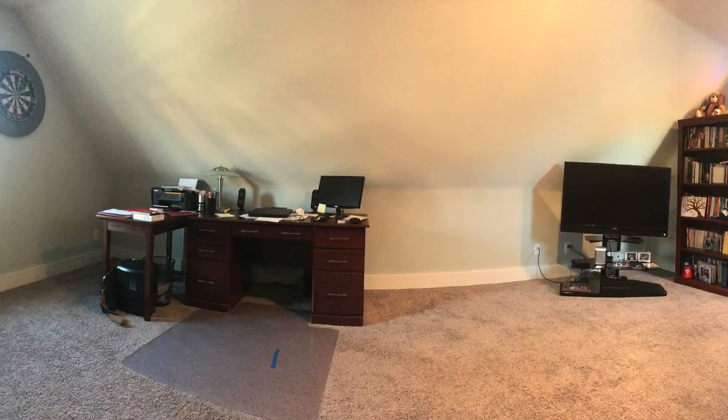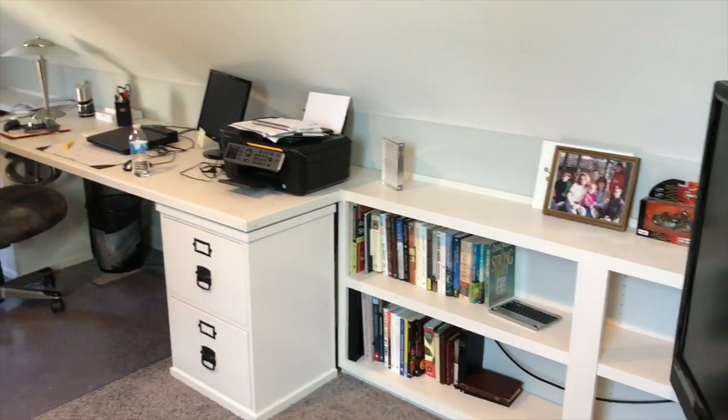No, it's not clickbait. I'm really going to transform this office into this office for about $500.